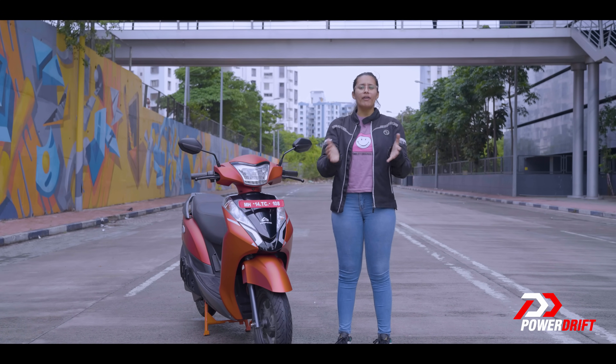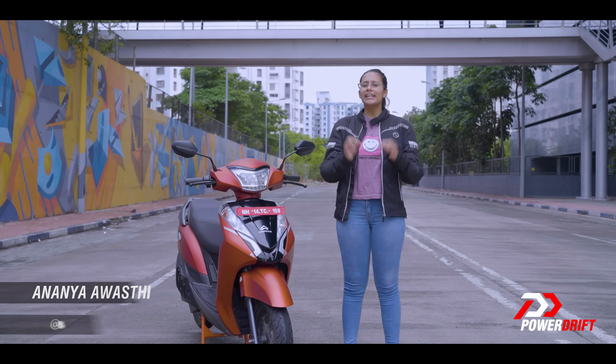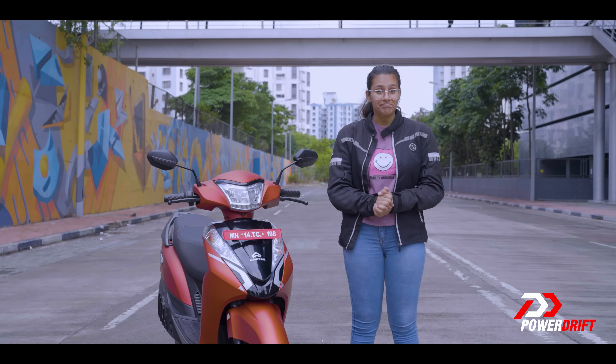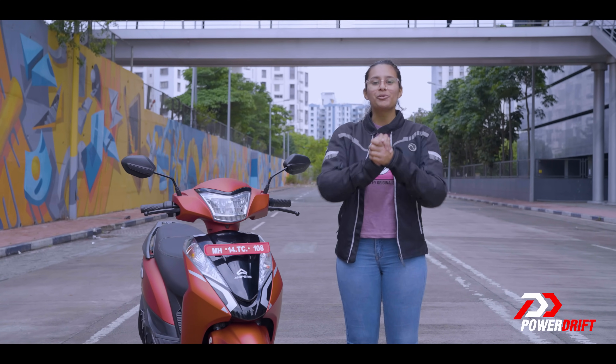Second wind — some of you have heard of it. For the others, it is the common factor between a marathon runner and an electric scooter. Surprise? Welcome to EV Every Day!